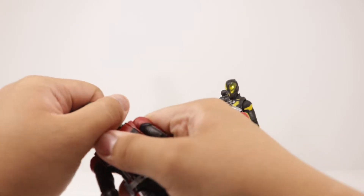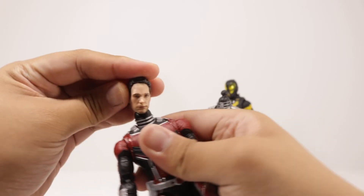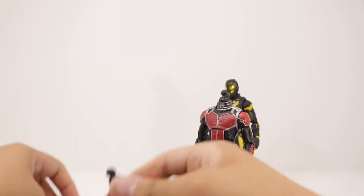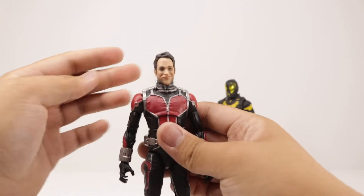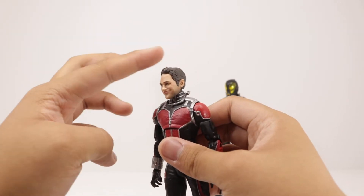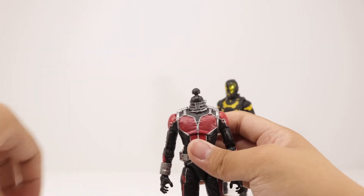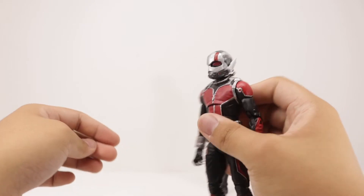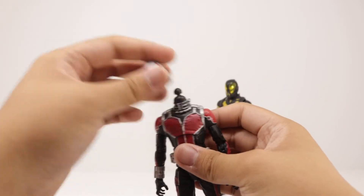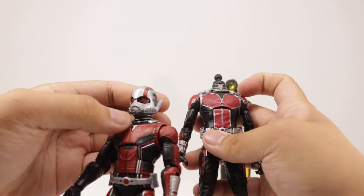To note that once you put the first Ant-Man head on the second Ant-Man body, it won't fit because the ball hole is too small. But you could put the second Ant-Man head on the first Ant-Man body — it's just going to be a little loose. But I think it looks better on the first Ant-Man. Either way, that's a good head sculpt — you can see the second Ant-Man head sculpt on the first Ant-Man suit right there.